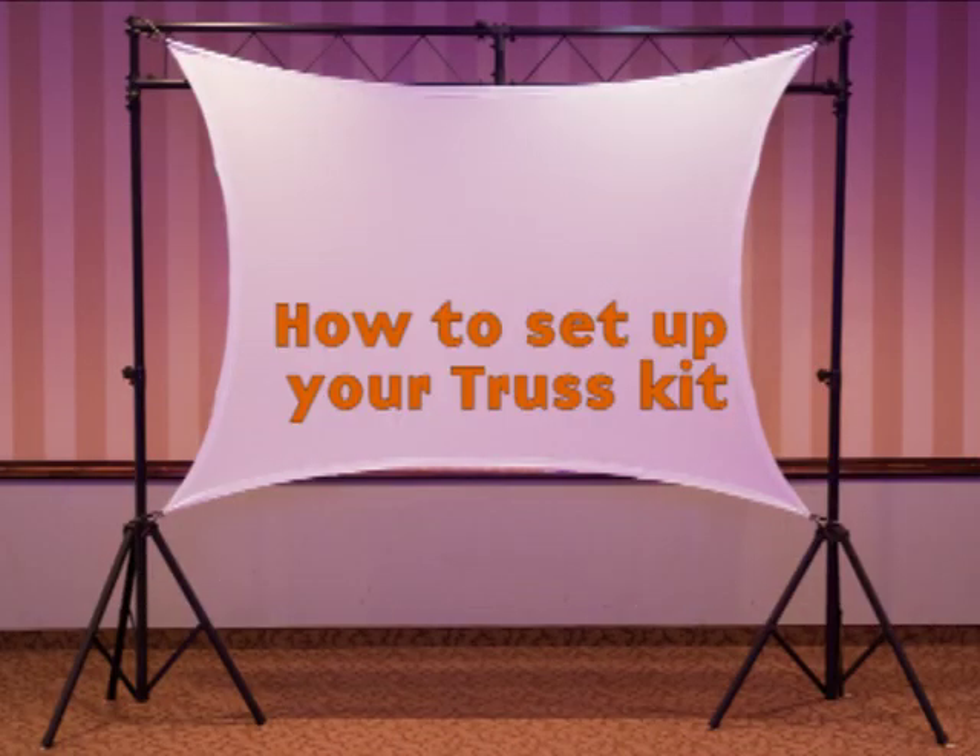Hi! Welcome to our DJ Screen instructional video on how to properly set up your DJ Screen truss.